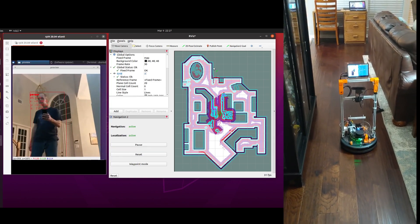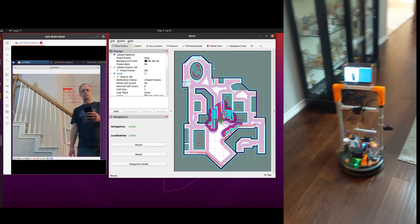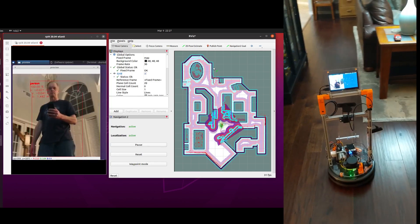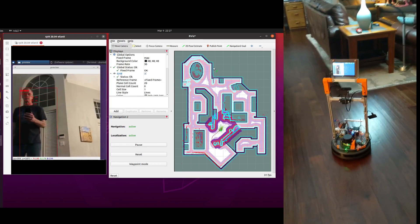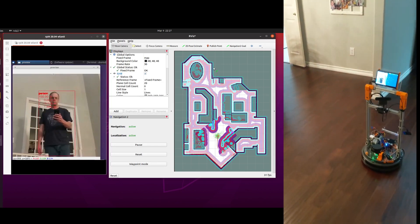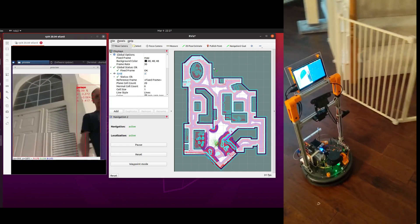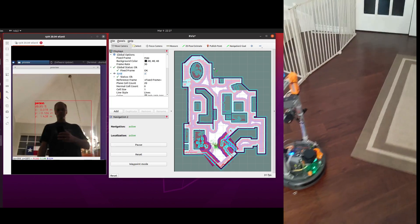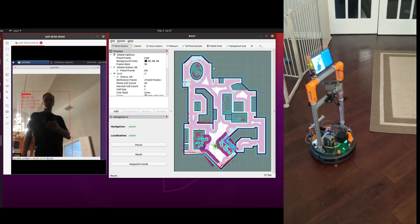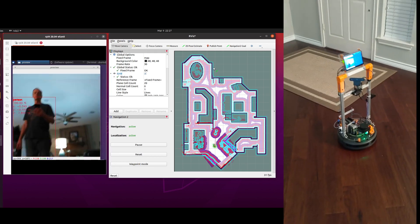I've taken a simple ROS 2 sample included with the OAK-D. It provides a node for managing the camera and publishing a video stream and an object detection stream. The AI processor is configured to run the MobileNet SSD neural net for object detection. The ROS 2 nav stack is set up to run the dynamic object following example from the Nav2 documentation, with the OAK-D node providing navigation goal updates to keep navigation moving toward me.